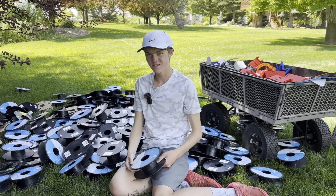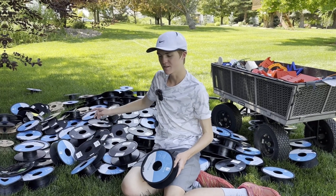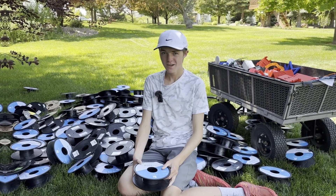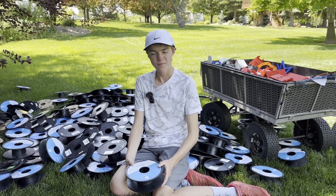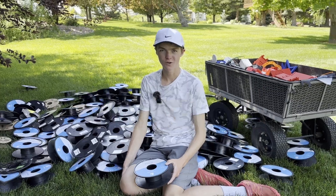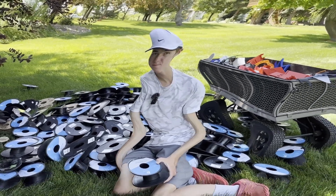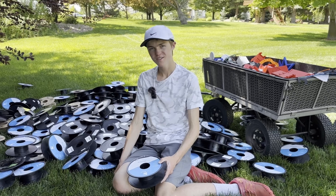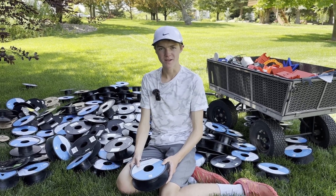Hey everyone! As you can see, I've been keeping my empty spools of filament along with my failed prints in hopes of finding a better use for them. But alas, it's now been four years and I'm running out of space and time to actually get rid of them or do anything with them. So they're probably going to end up in a landfill.